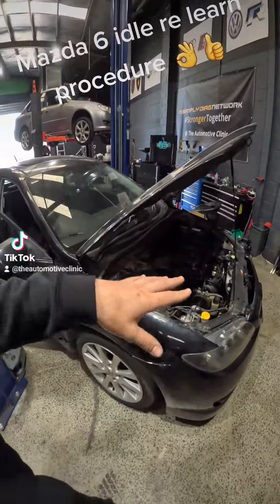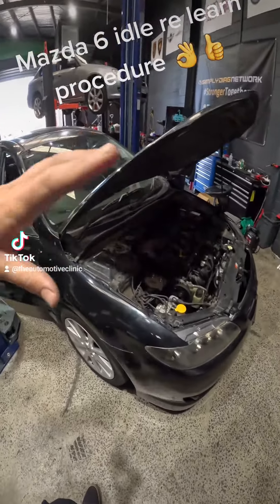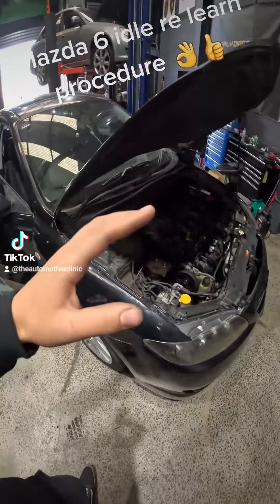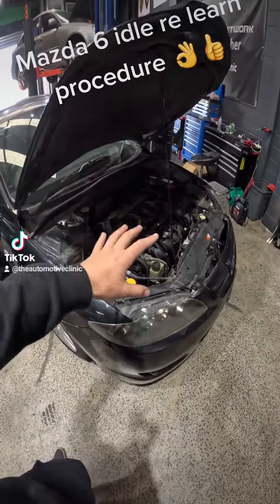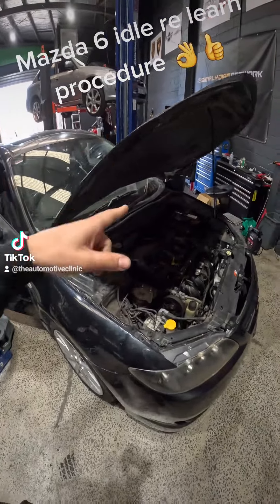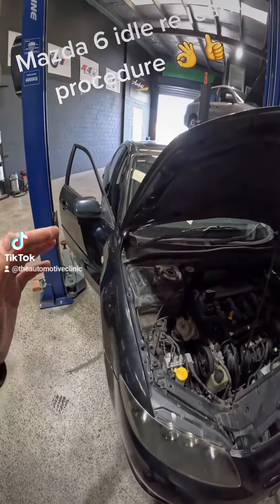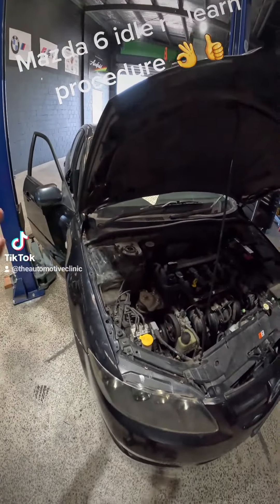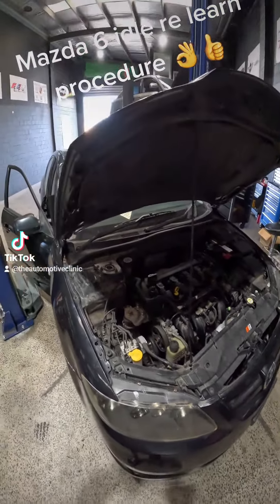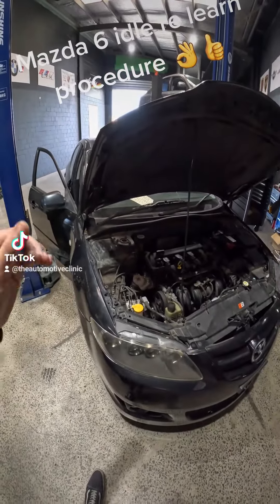Manual idle relearn on the Mazda. No faults are set. I can see all the throttle body data PIDs and accelerator pedal PIDs and everything look good. So I'm not worried about anything mechanical at this stage. We just want to do an idle relearn and see how we go. Hard battery reset — so battery terminal off for 10 minutes, back on. And then we're going to ignition on for one minute. Turn the ignition off. Then we're going to go ignition back on and let the car idle for five minutes with no load.